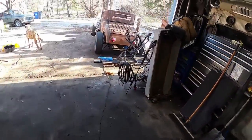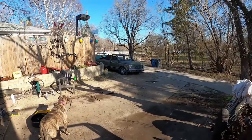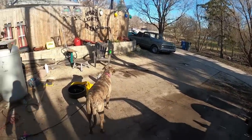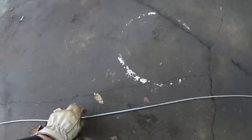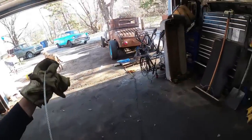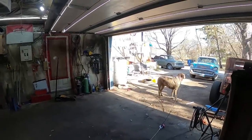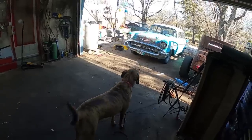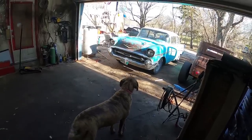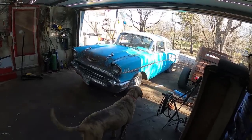Alright, check it out - we got her all shined up. Danny just fired up the old hot rod so I think she's gonna bring her in for me. She's good like that. Hopefully she doesn't run over her award-winning prize dog. Come on Steve, yeah yeah come on come on come on.